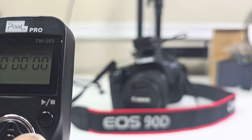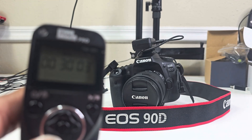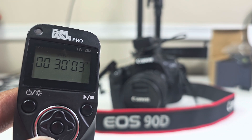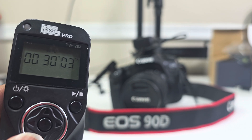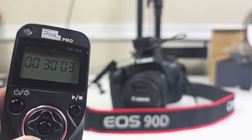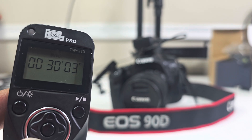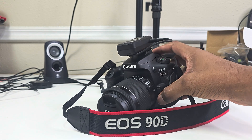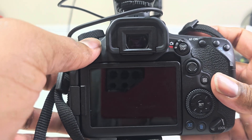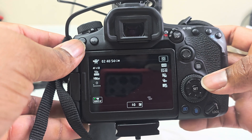Now I'm going to show you one last very important step, because most videos I found online skip this. There was only one video I found where a guy actually walked through it 100%. You also have to program your camera to work with the remote so it will keep recording after every 30 minutes. If you don't do this, it won't work — trust me.